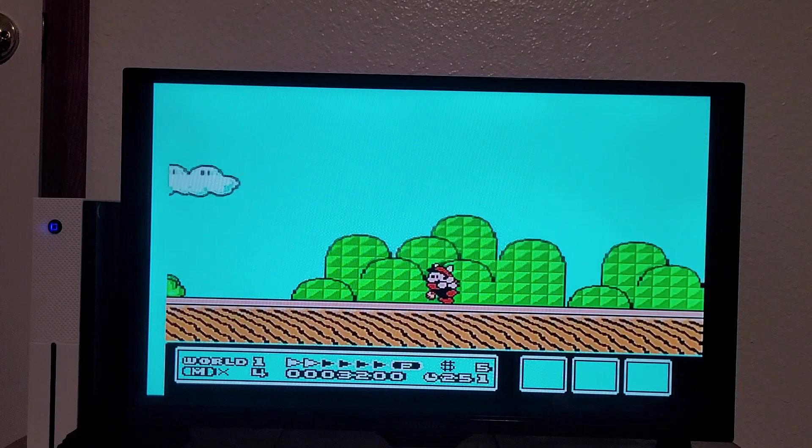This is one of the games I played back then. I also occasionally played Vector Man, and one of my favorite weird Sega Genesis games — Boogerman, a pick-and-flick adventure. I'm probably gonna look at it at some point on this channel.